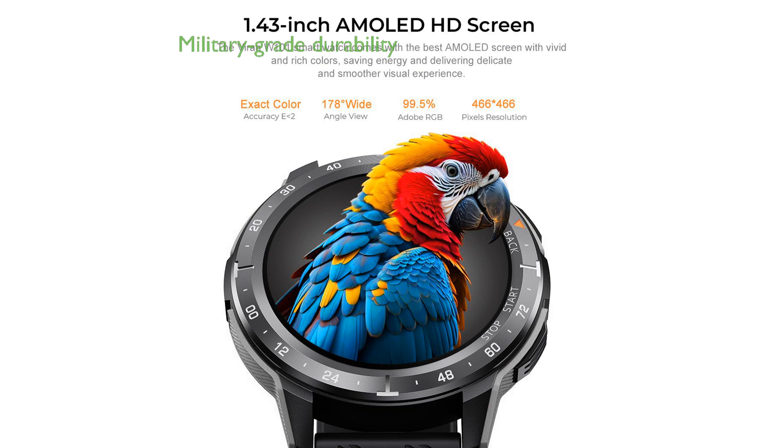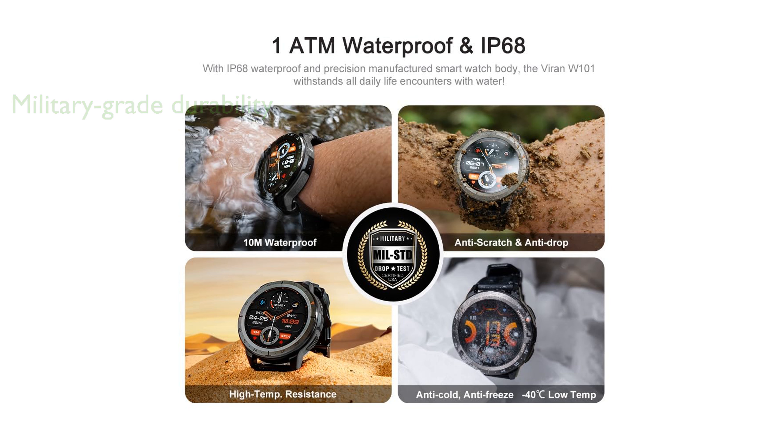Designed to endure tough conditions, the watch is built with a titanium unibody and has passed 12 military-grade tests for durability. It offers comprehensive health monitoring, including blood pressure, heart rate, and blood oxygen level measurements, along with sleep tracking.